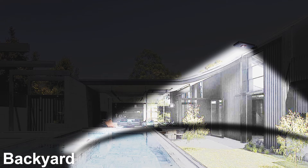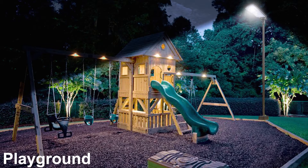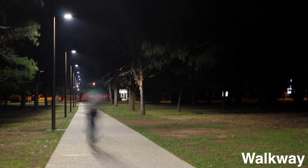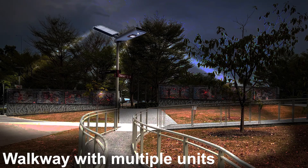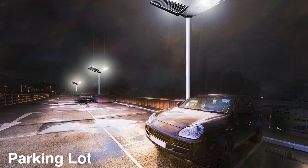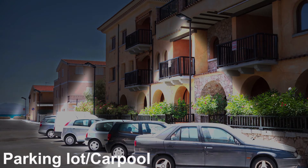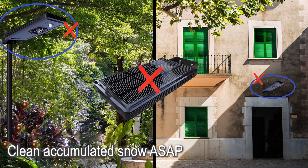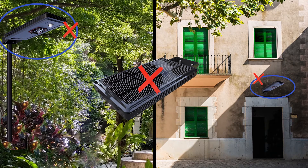The EE-800WAI series can be installed in most areas with direct sunlight coverage, for both residential and commercial applications. Avoid any shadow on top of the solar panel and clean accumulated snow as soon as possible during the snowing season. Clean the solar panel at least once a year.